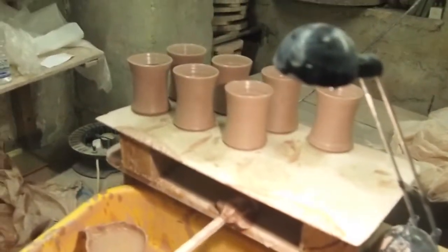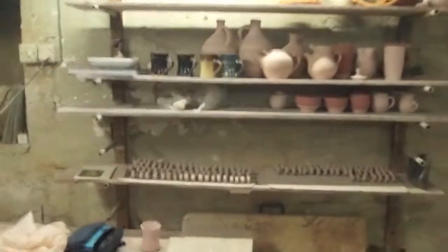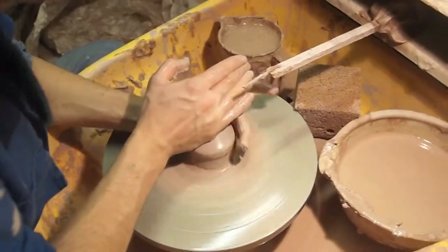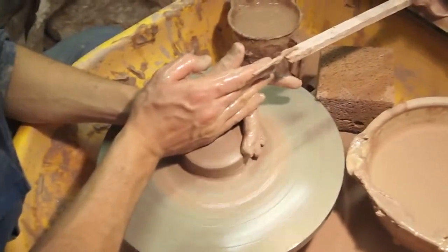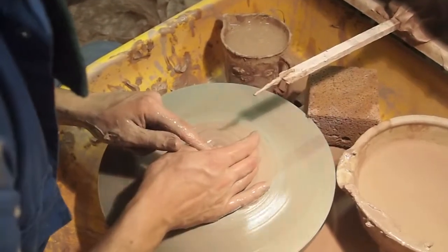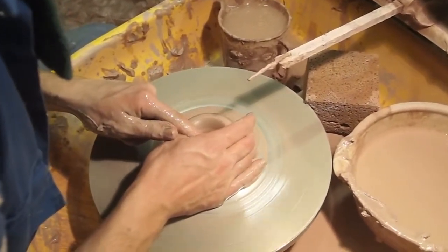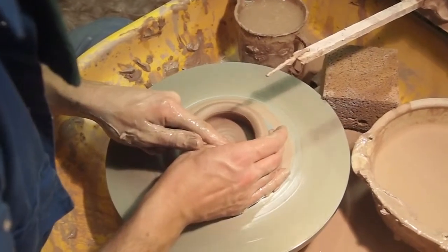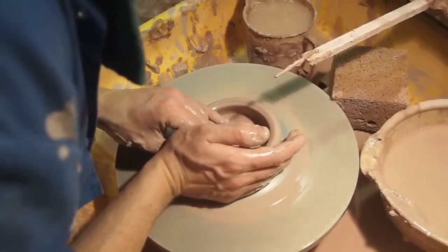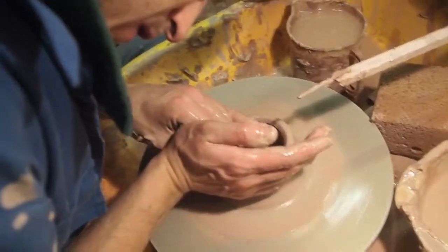They don't have handles yet, but there's some up on that shelf that'll show what they become. It helps to get a clean angle in the bottom, and cone it up.